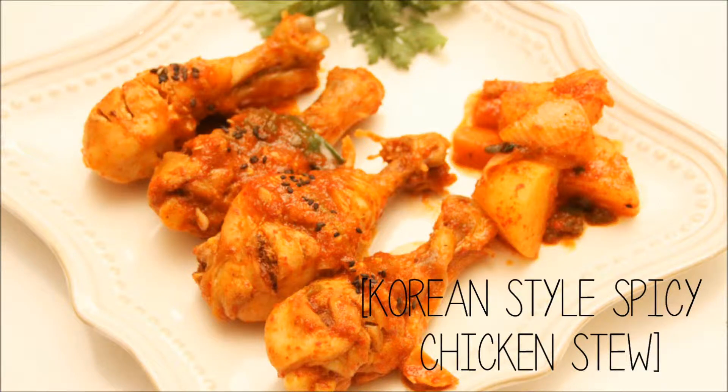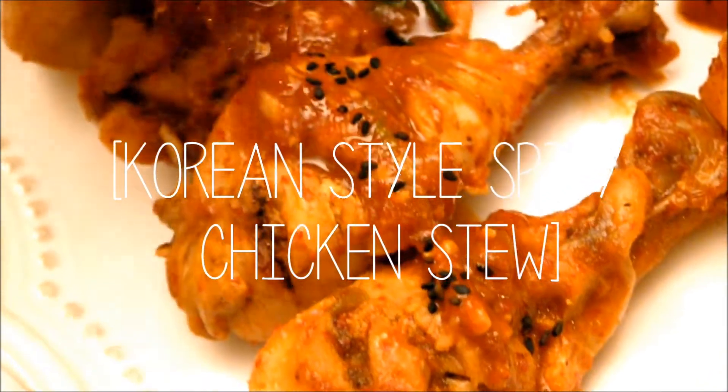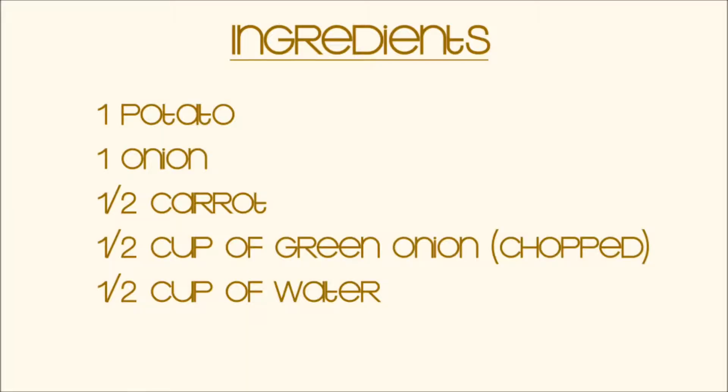Hello everyone! Today I'm going to be making Korean-style spicy chicken stew, which is called Dakbokgumtang in Korean. Dakbokgumtang is my favorite dish. I love the tenderness of the chicken and the spicy sauce.